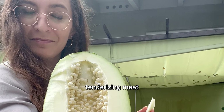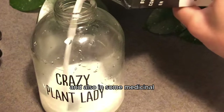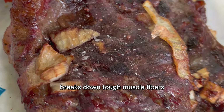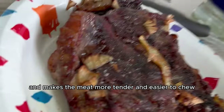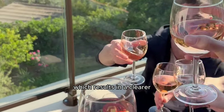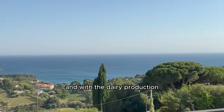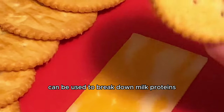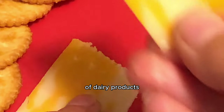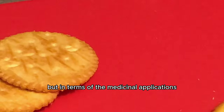Papain can be used for tenderizing meat, clarifying beer, and processing dairy. Applied to meat, it breaks down tough muscle fibers. In beer it helps remove proteins and particles for a clearer final product. In dairy production it can break down milk proteins, and is even used in the production of cheese and yogurt.